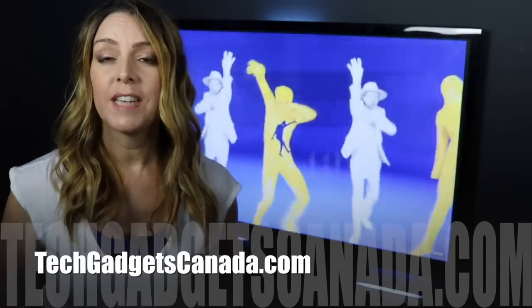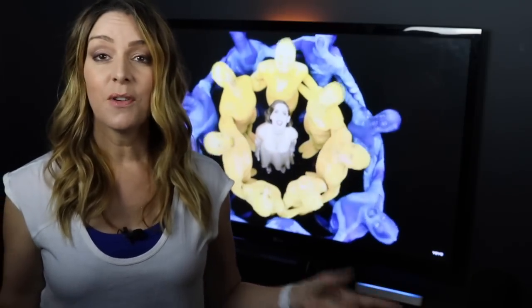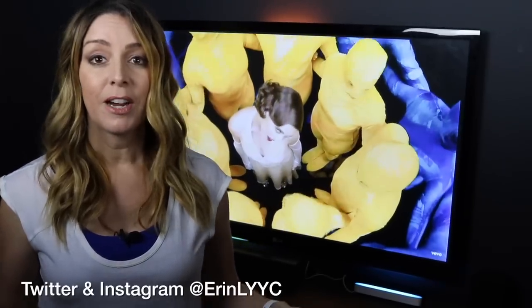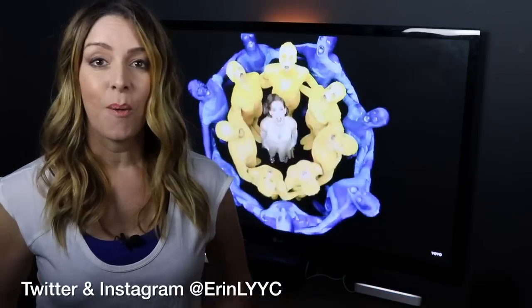If you want to read more, head over to TechGadgetsCanada.com — there's a full blog post and you can post any questions either there or here on the YouTube channel. If you liked this video and found it helpful, please hit the like button and consider subscribing. I'm Erin — catch me on Twitter or Instagram at Erin L. YYC until the next video.